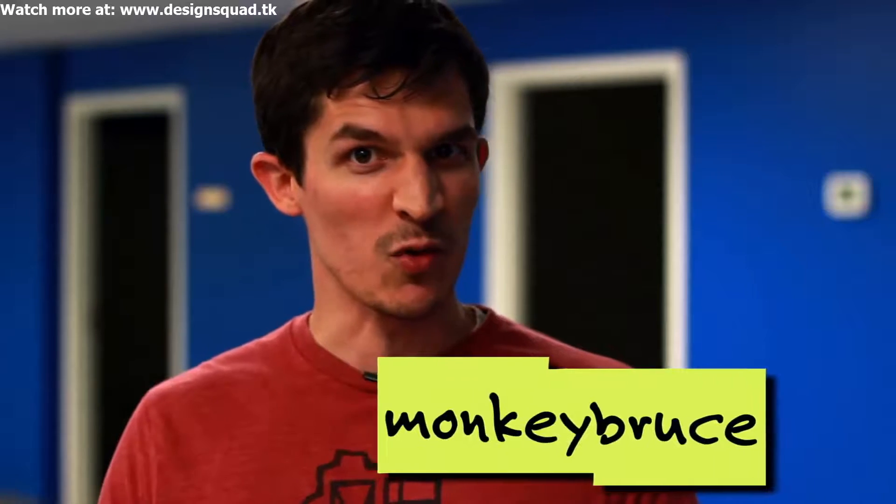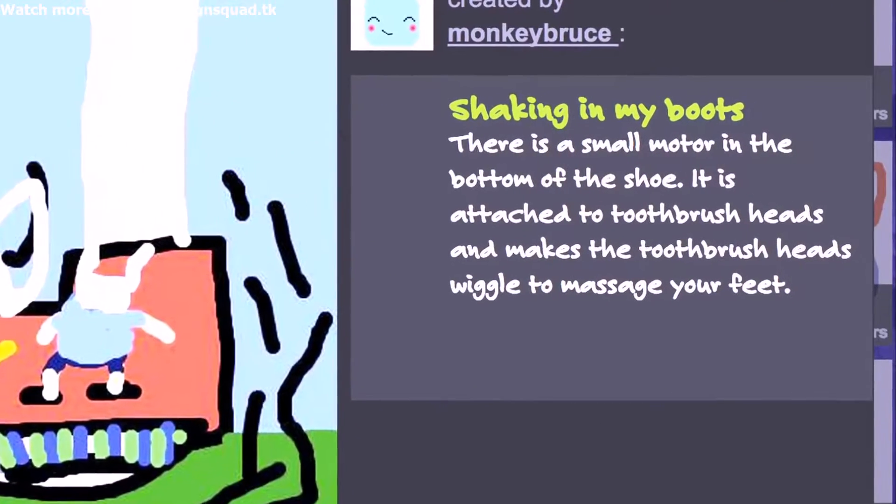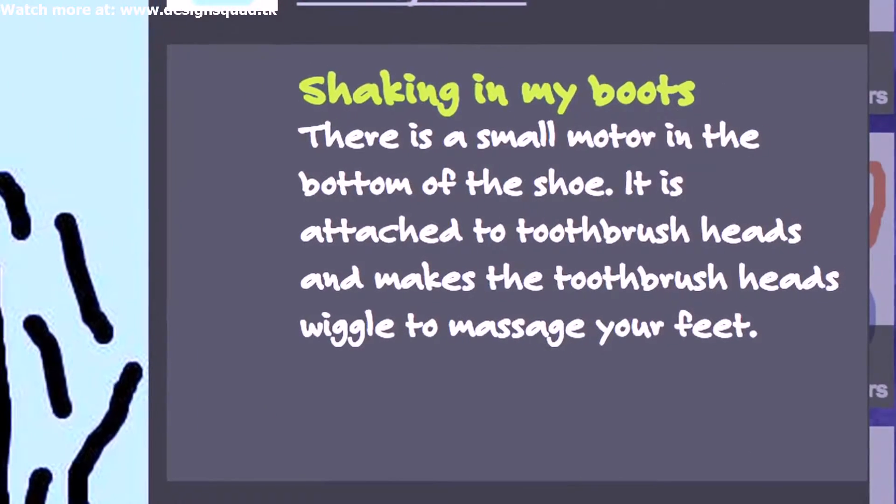Monkey Bruce took the challenge and sent in a design called Shaking In My Boots. Here's what Monkey Bruce says about his design: there's a small motor in the bottom of the shoe. It is attached to toothbrush heads and makes the toothbrush heads wiggle to massage your feet. I think this is an awesome idea, so we're going to build a prototype right here now so I can walk around and have my feet massaged as I go.